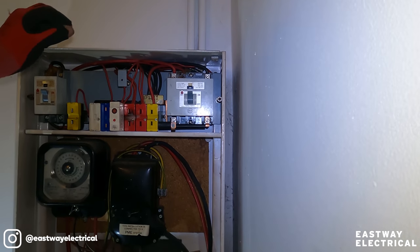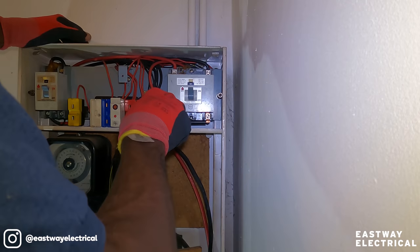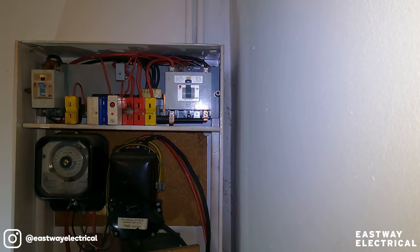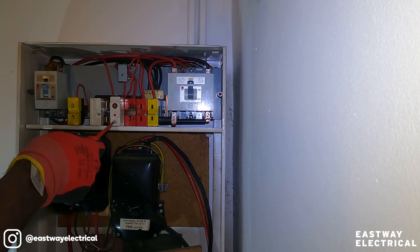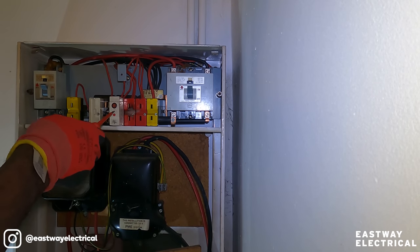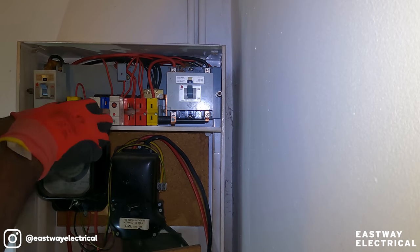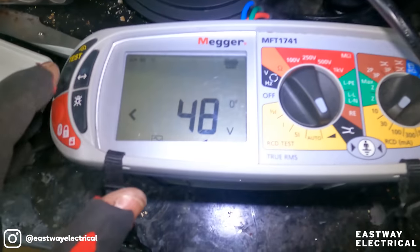Simple things first - I'm going to make sure all the connections are tight. I can see the 30-amp breaker there; the lighting comes off the ring. Okay, here's our ramp test.